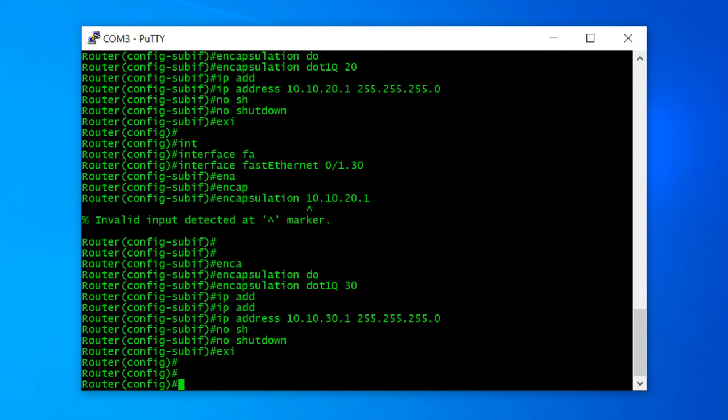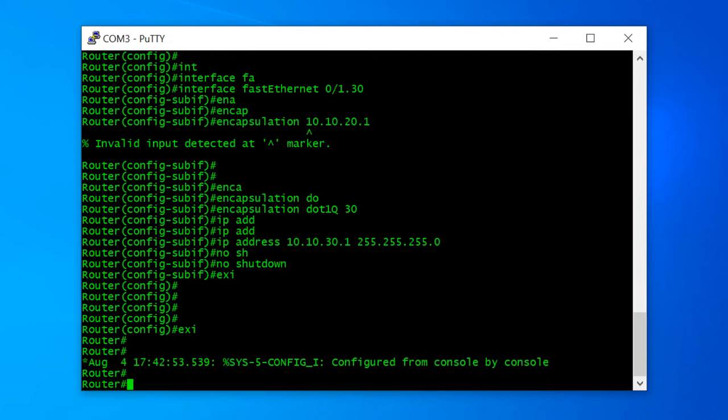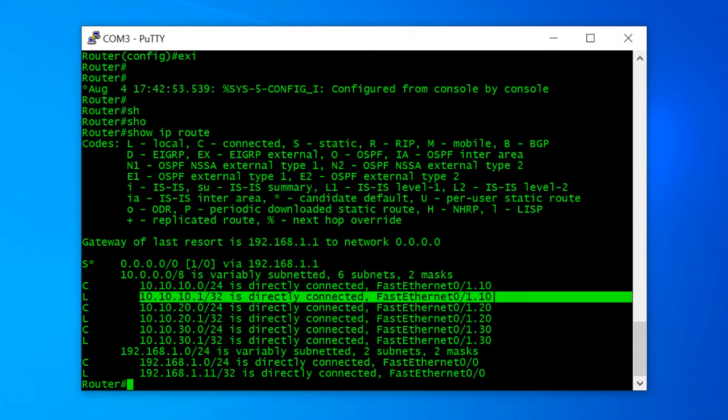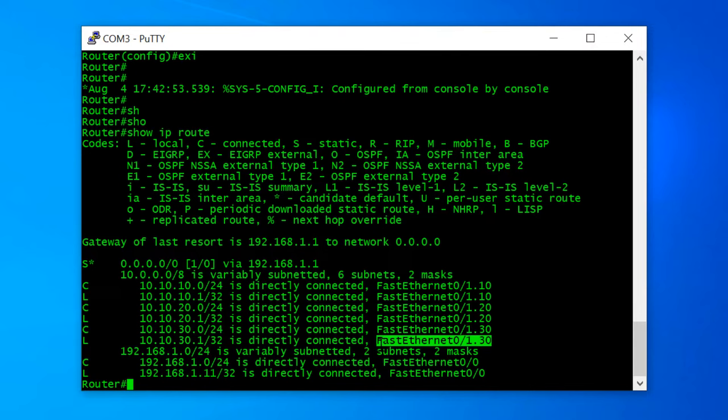Now I check my routing table again with 'show ip route'. I exit from privilege mode first and type 'show ip route'. Now you can see we have many more IP routes. Before we had only two — one static and one for FastEthernet 0/0. But now we have sub-interfaces also. Here you can see 10.10.10.0 is directly connected to FastEthernet 0/1.10, which is the VLAN 10 sub-interface. There is also VLAN 20 and VLAN 30 sub-interfaces with their respective IP addresses.